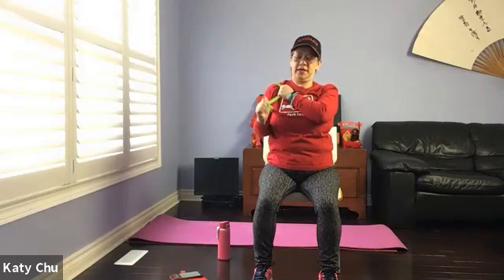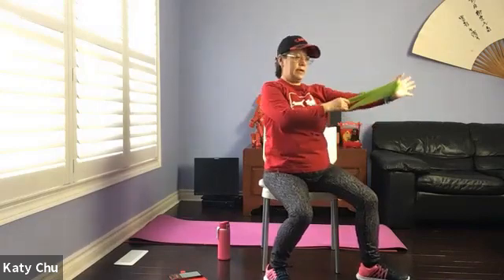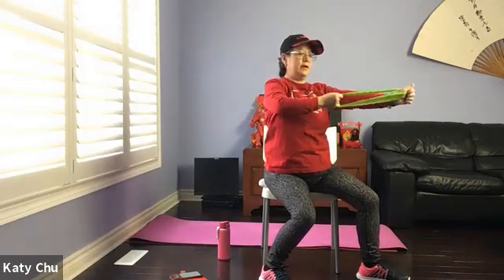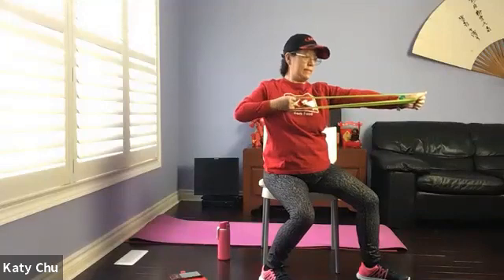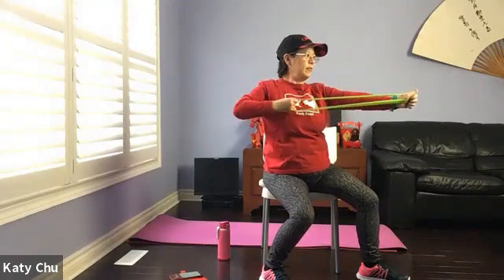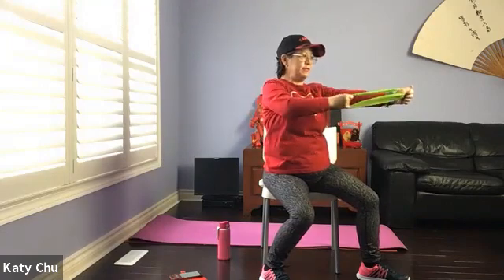Four, three, two, one — release. Shoot the arrow: loop the thumb through, hold on, the other hand pulls back. Just be mindful that over time, wear and tear on your band may cause it to snap — just be careful.